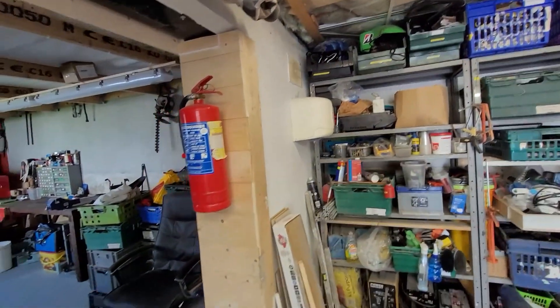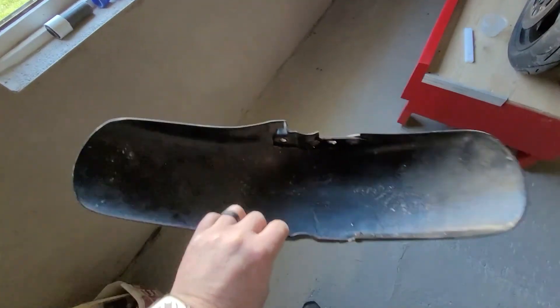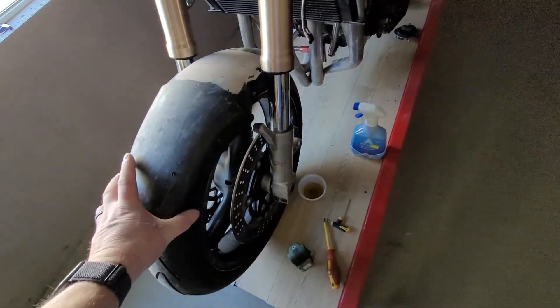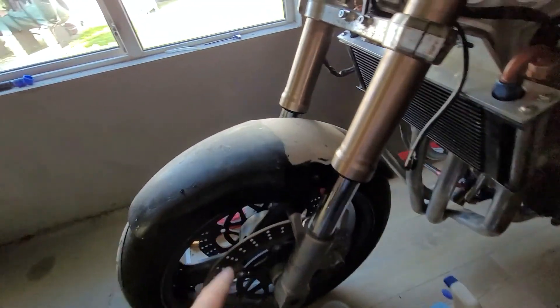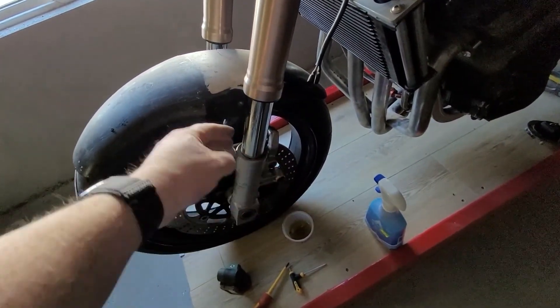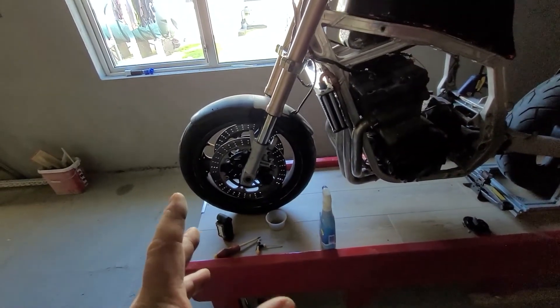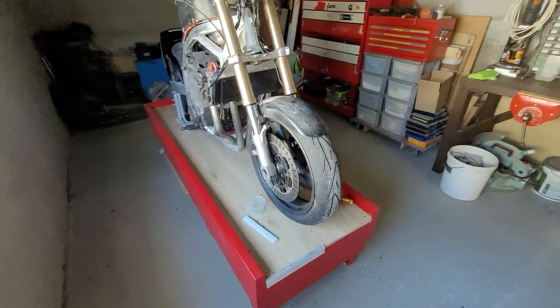Something else I got — a mudguard off a Super Four, the little CB400 Japanese import. I had one of those before I started YouTube. This one is cracked but I have one on the way — a Honda dealer up in Dublin was breaking one. We'll make a few modifications so it fits and make a little mounting system. The reason I want that mudguard is the standard ZXR mudguard covers all the forks and lower legs, but I want all that exposed so you can see it. This one looks quite well and suits it — nice and neat.